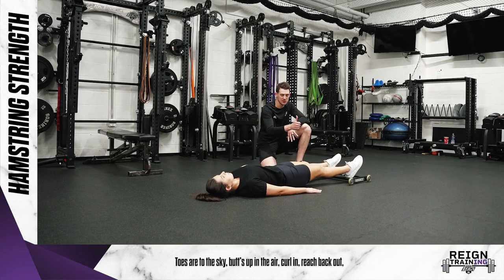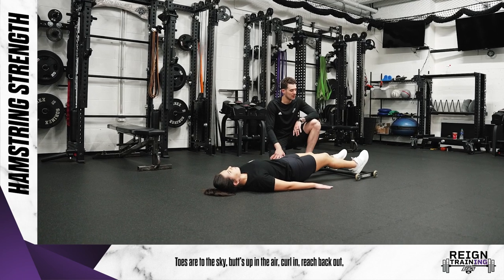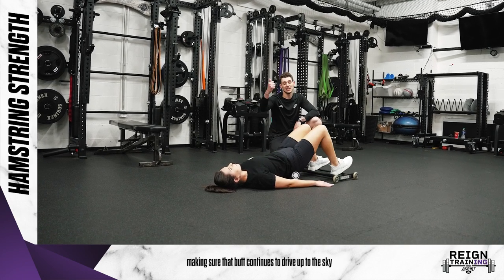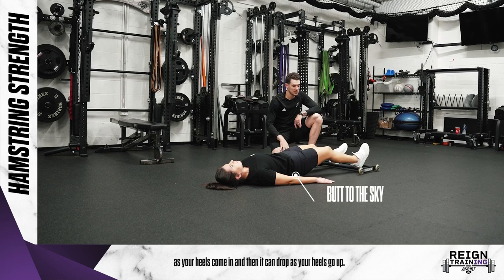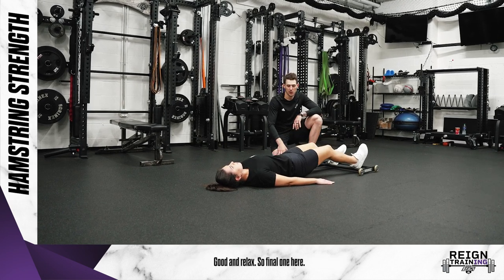Same concept here: toes are to the sky, butt's up in the air, curl in, reach back out. Making sure that butt continues to drive up to the sky as your heels come in, and then it can drop as your heels go out.